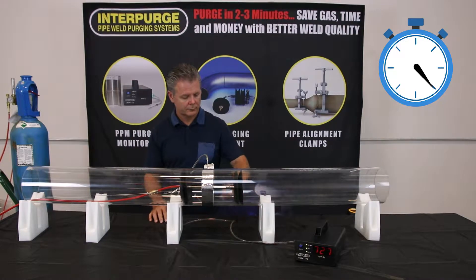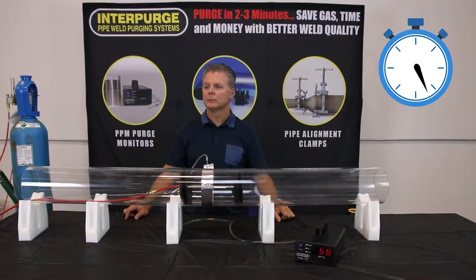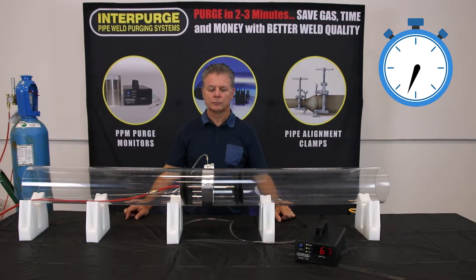50 ppm is a good start-to-weld point, though some applications may require a lower value. Check your QA/QC procedures for the level you require to begin welding.